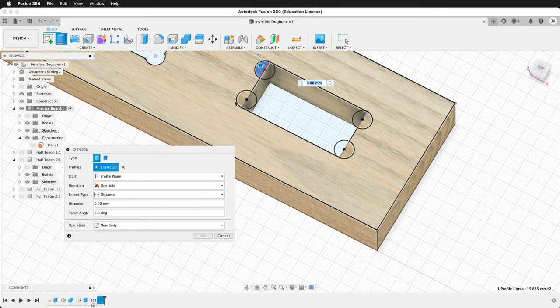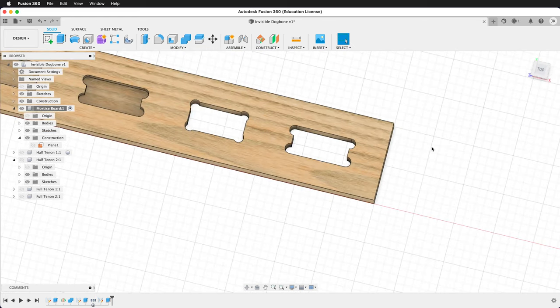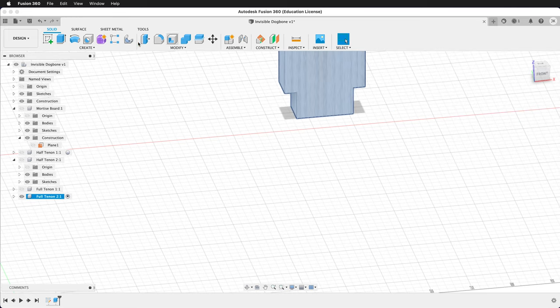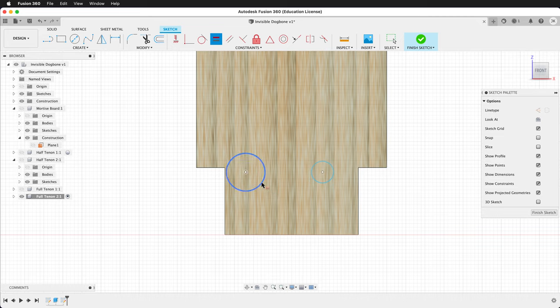Extrude — select each of these half circles, set the distance to negative ply, and press OK. Now you can see the difference between the full mortise traditional dog bone and T-bone. Let's activate Full Tenon 2, right click to isolate, click its visibility on, and create a sketch on its face. Draw two circles, use the equal constraint to make them the same size, dimension them to bit, and apply the tangent constraint so they are tangent with the top of the board, then make them coincident with the tenon.